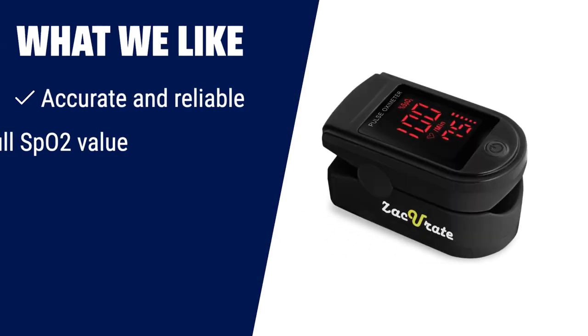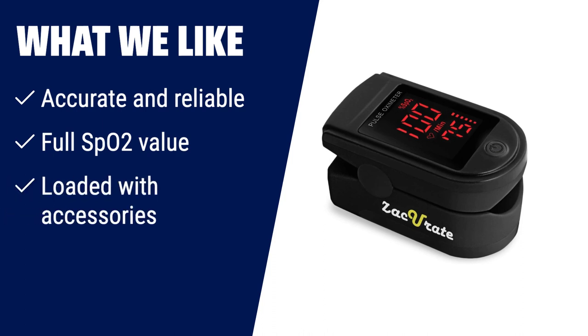What we like: if you are a sports or health enthusiast and need to monitor your SpO2 and pulse rate, the Zaccurate Pro Series 500 DL is the perfect choice for you. With its accurate readings and ability to display SpO2 up to 100%, this pulse oximeter will keep you informed about your oxygen saturation levels. Plus, it comes with accessories like batteries, a silicone cover, and a lanyard for added convenience.